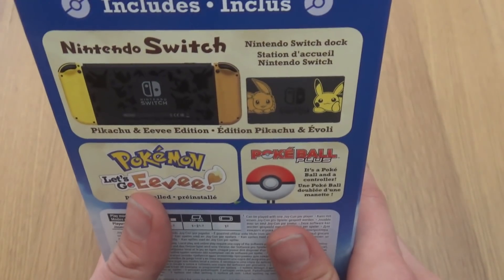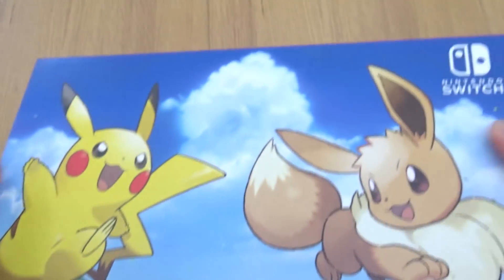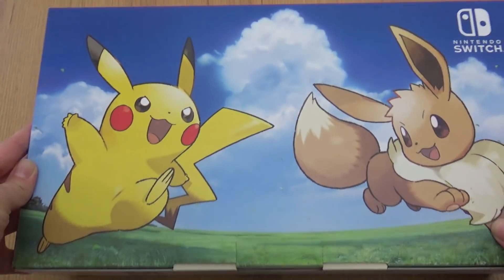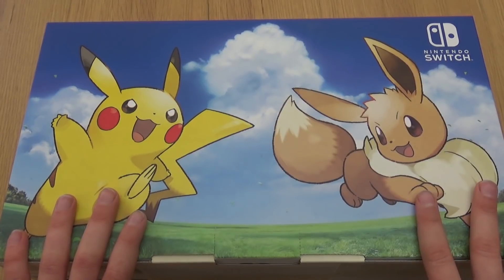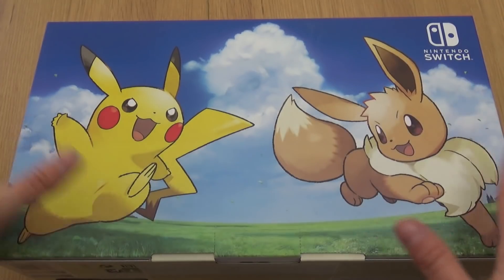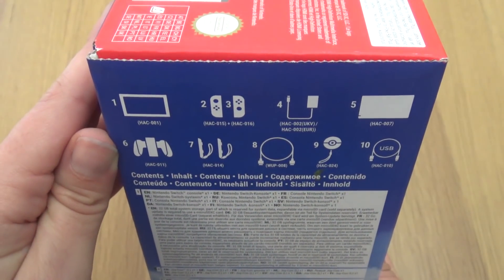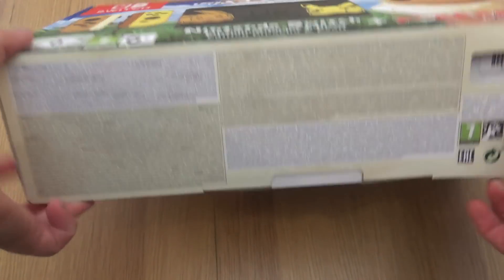There's not much to show on the box other than what it contains. You get the Switch, Switch dock, the game, and the Pokeball Plus. On the back you have this amazing artwork. I love it, and I'm not sure what's usually on the back of Nintendo Switch boxes — it was a while since I got mine on launch — but I just love this artwork. And then here it shows you in more detail, including the wires, what it contains. So let's open up, hopefully there's no tape.